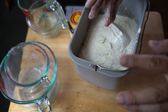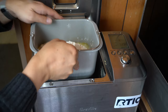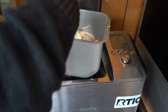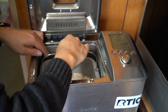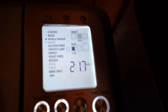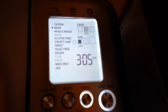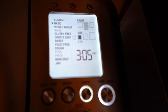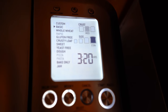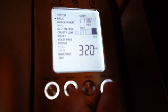Now I'm going to take this and put it inside the bread maker, then set the program. Putting it right inside, making sure it is locked in place the correct way — once you put it in correctly it just clicks into place. Close the lid. Set it to basic bread, set the crust to whatever level you want — in this case I'm going to do medium — and set the loaf size to two and a half. It looks like it's going to take three hours and 20 minutes. Then all I do is click start and let it do its thing.